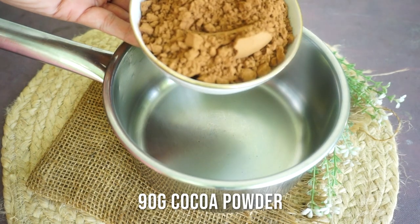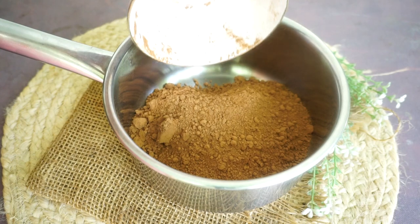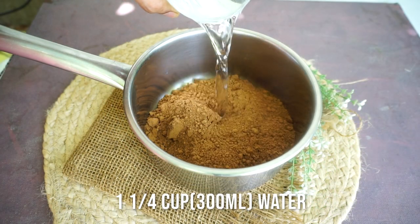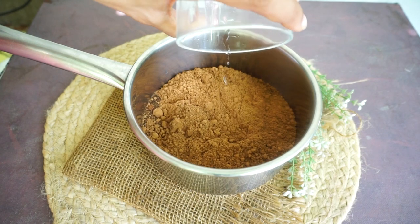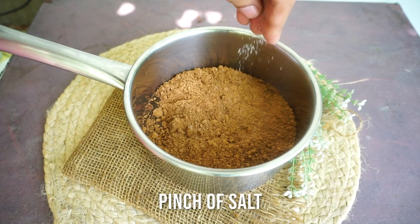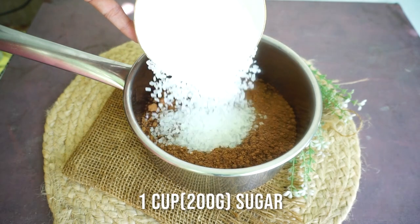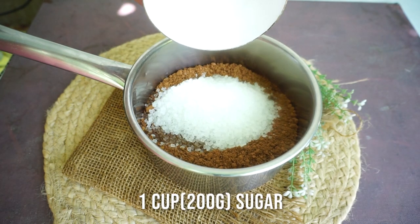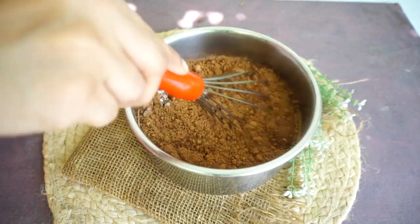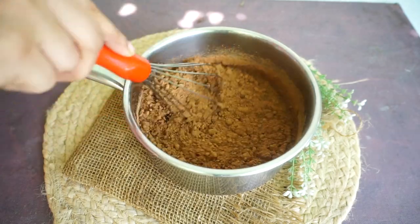We have to cook the sauce on the gas. First of all, take a thick bottom pan. I added 3/4 cup, which is 90 grams, of unsweetened cocoa powder — I use Hershey's brand cocoa powder. Next, I added 1 and 1/4 cup, which is roughly 300ml, of room temperature water, a pinch of salt, and 1 cup, which is 200 grams, of sugar. You can use any sugar because we have to cook it, so the sugar will automatically melt.